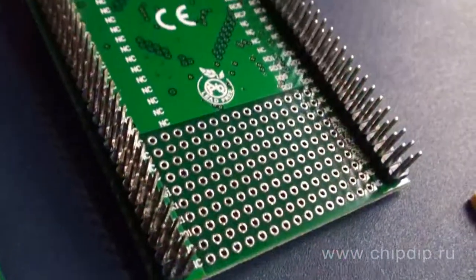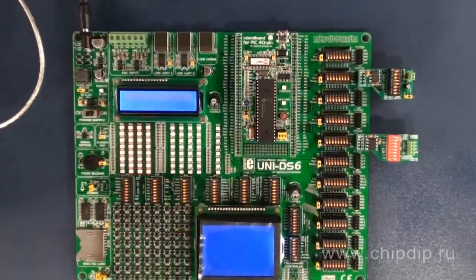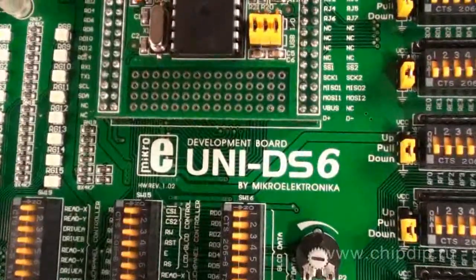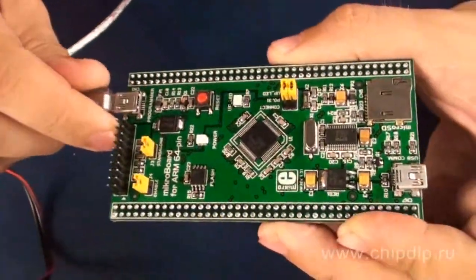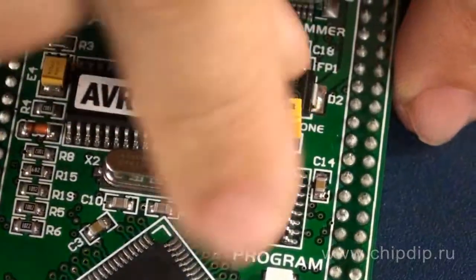In principle, these boards themselves are finished debugging tools. That's why they can be used within the MEUNI DS6 laboratory bench or as independent devices. The products can also be integrated into any other end device. There is a special jumper, J1, designed for quickly switching between the modes.